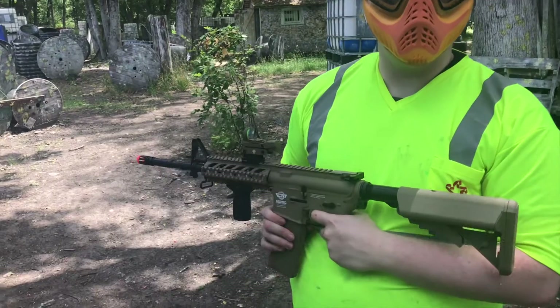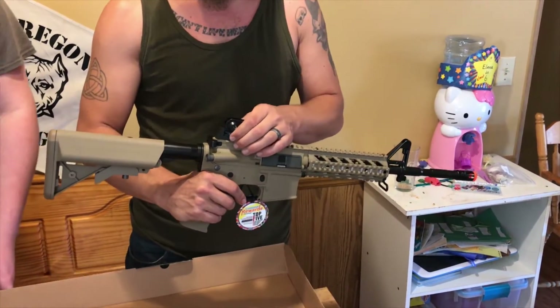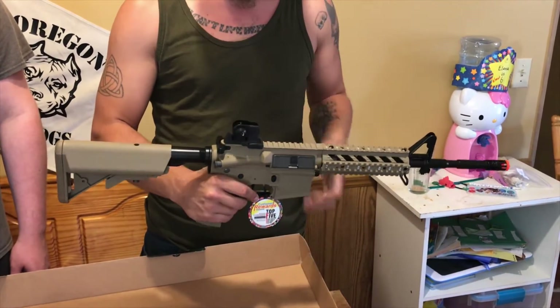That is the G&G CM16. It also has the adjustable sights built in, so you can adjust height, length, and yaw.